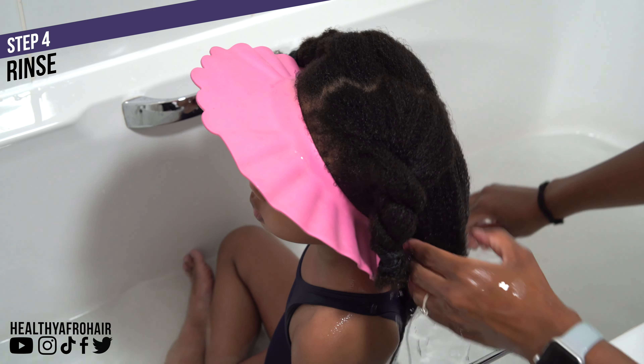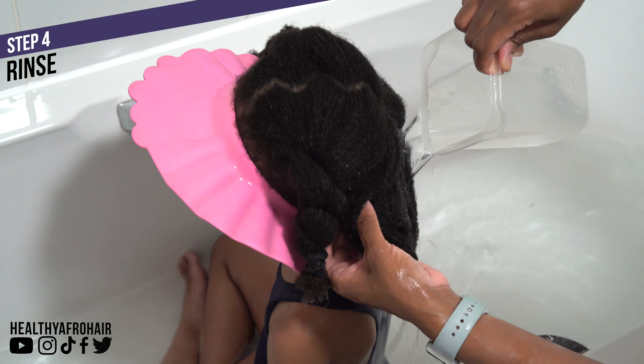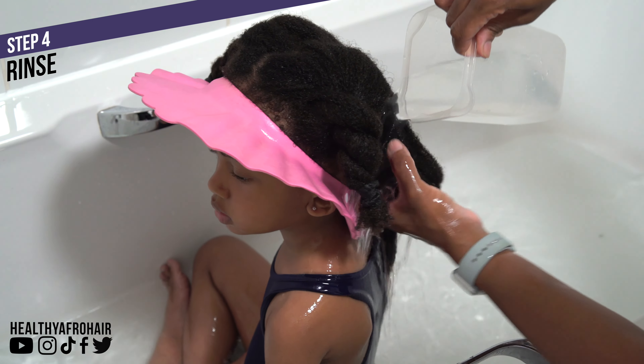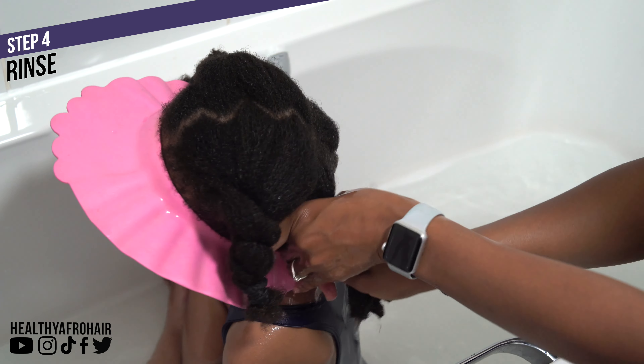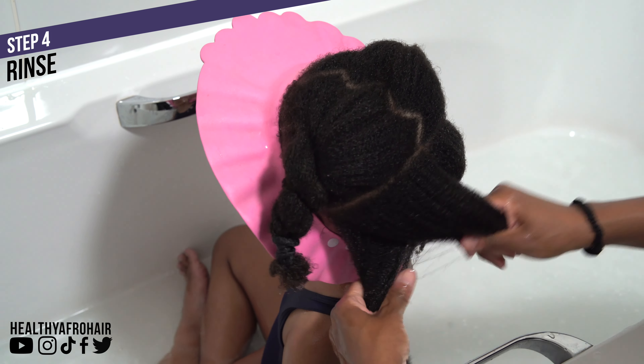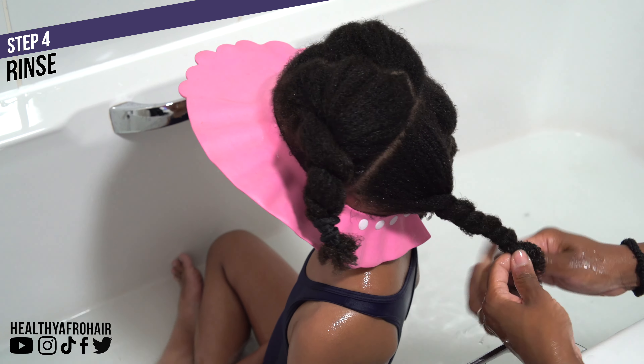Another thing I wanted to mention: I like to use headbands to tie the ends of Ava's hair because from experience the twists don't always stay together and tend to unravel. This just helps to keep them together and gives you one less thing to worry about. I use this method on my hair as well — I'll link my own wash day video in the description box for anyone interested.